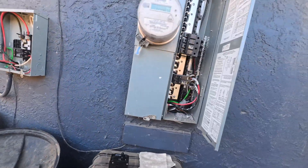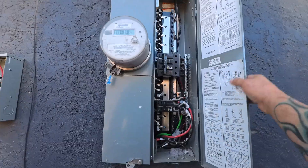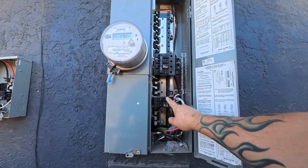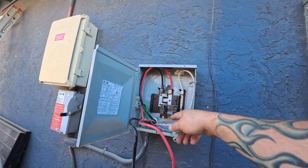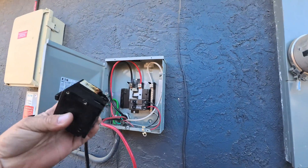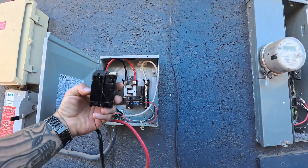Got an emergency service call today — it's Labor Day. They called and said they lost half the power to their house. This is the main panel. After troubleshooting, I found they have a 100 amp breaker that feeds a sub panel for solar, and then out of here it goes and feeds a 200 amp panel in the garage. What I ended up finding is the 100 amp breaker that feeds the garage panel had a bad connection and burned up.